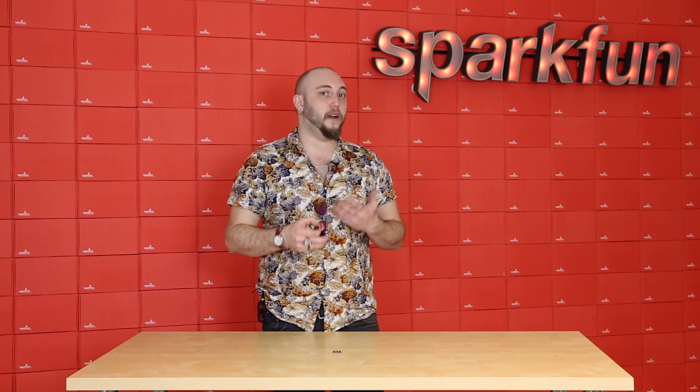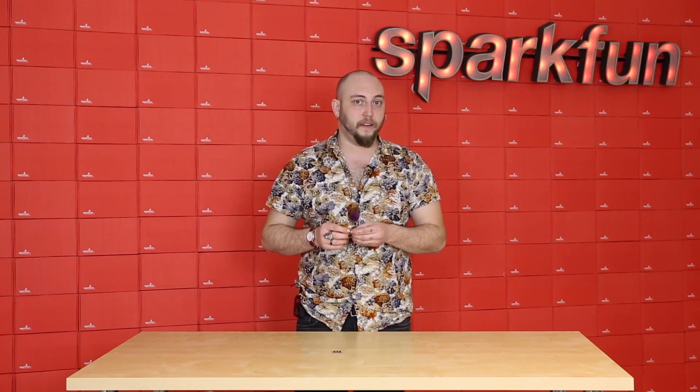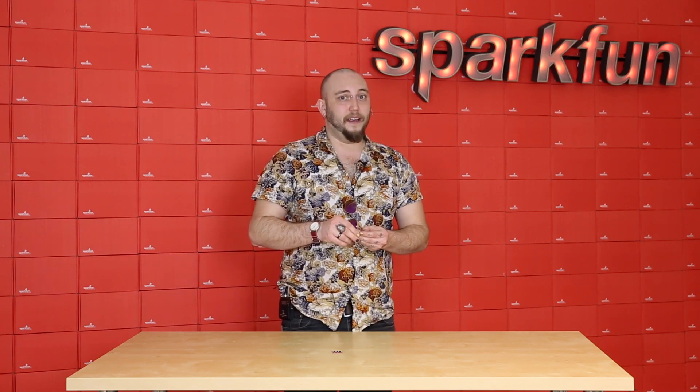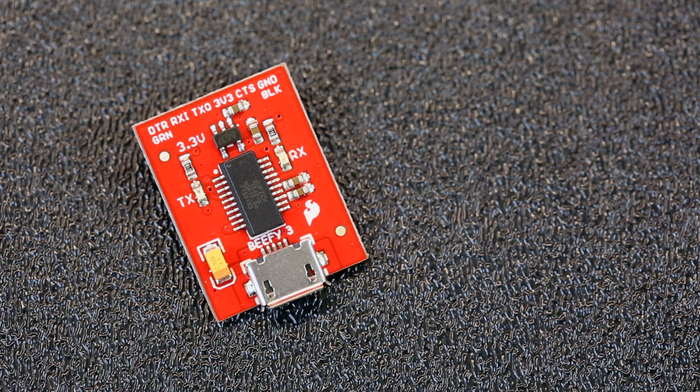This will come in handy when you're working on a project that runs at 3 volts and you need to draw power from your host that's programming the project, in order to drive things like LEDs or maybe a small servo — things connected to your 3 volt Arduino that, in the past, you may have had to power externally just because the FTDI wasn't going to drive them. Definitely look for these as a replacement for your classic 3 volt FTDI in your future 3 volt projects.